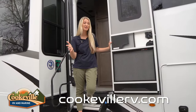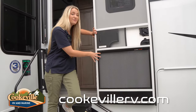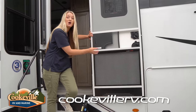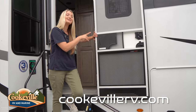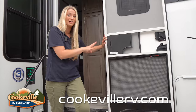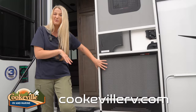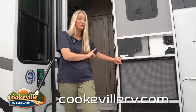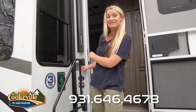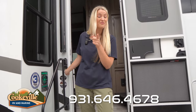Before we head inside, I wanted to show you a couple updates for all those pet lovers out there. On our door they've put a Lipper screen defender — this is perfect for when you just have your screen door open. If your dogs run into it they're not going to hurt themselves, and it's going to protect that door because it is very durable. Also on the other side they've given you a leash latch so you can hook your dog's leash and they're not going to go anywhere while you're outside.